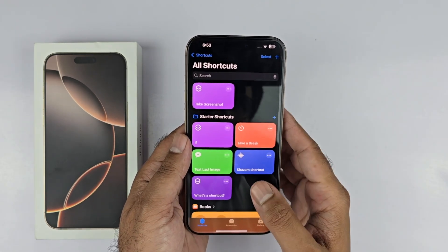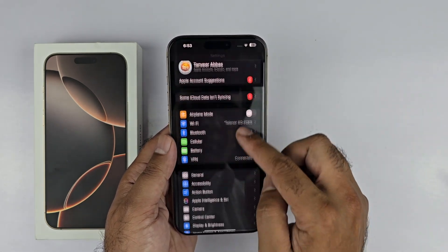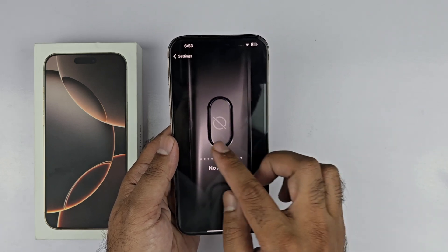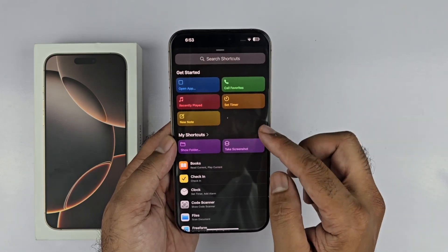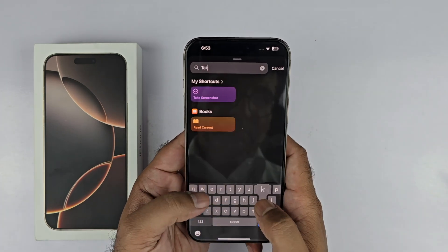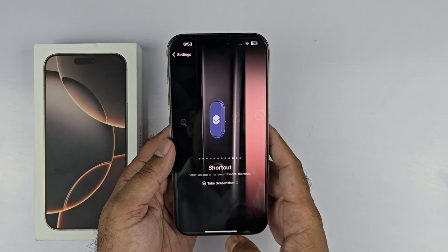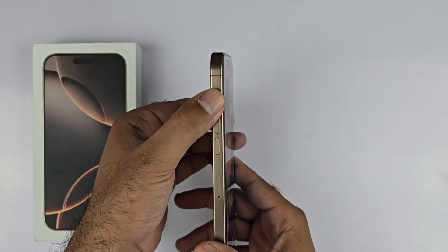Now the screenshot shortcut has been added. After that, you need a few more steps: open up your Settings and scroll down to the Action Button menu. You will find a bunch of options — select Shortcut and then select the Take Screenshot menu. Now it is added to the action button.